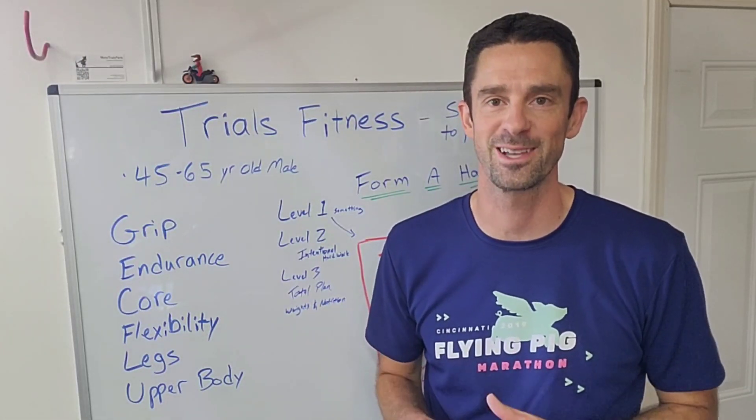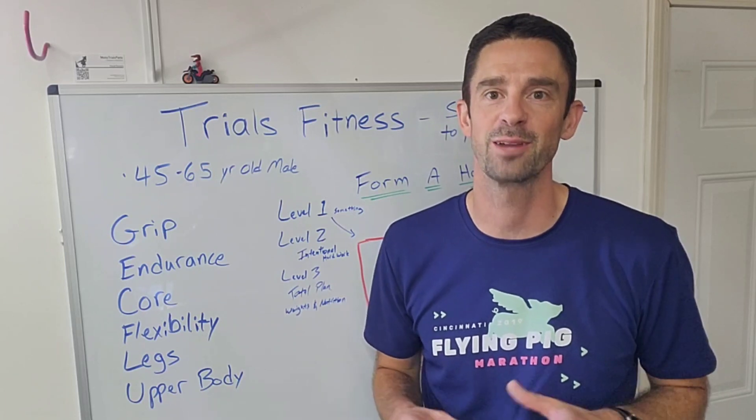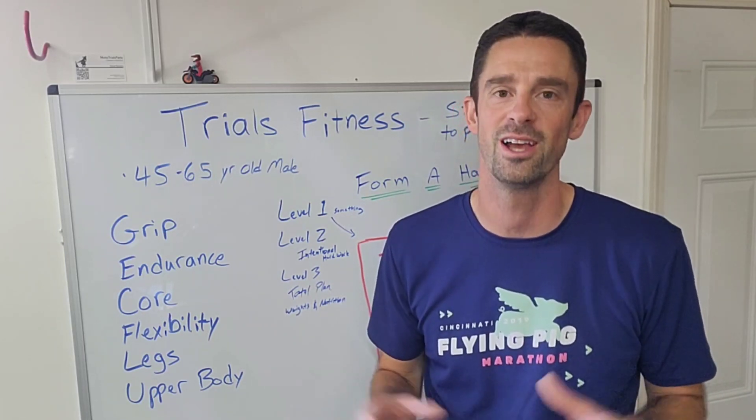Today we're going to be talking about trials-specific fitness, staying injury-free so you can progress and compete. My name is Tommy T. Welcome to Trials Progression, and this is something that the viewers have asked for, so I'm listening.